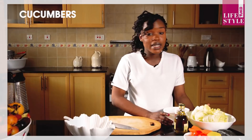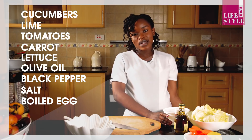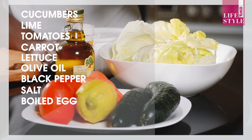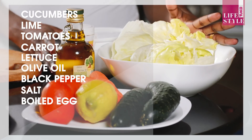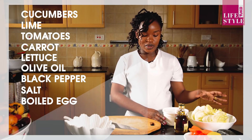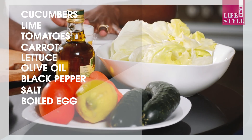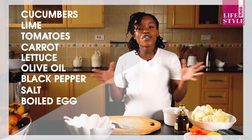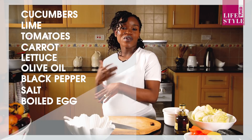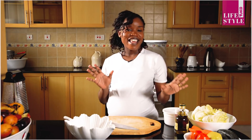Our ingredients today are cucumbers. I have a lime — you can use normal lemons, easily available for five shillings. I have a lime, I have tomatoes, I have carrots, and I have iceberg lettuce. Use this one, not the rocket or the others. For my dressing, it's simple: I have olive oil, black pepper, and salt. And of course I have an egg boiling, so we'll also need a boiled egg. It's in the process, so by the time we're done it will be ready.